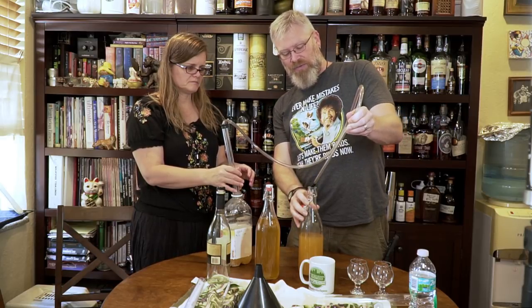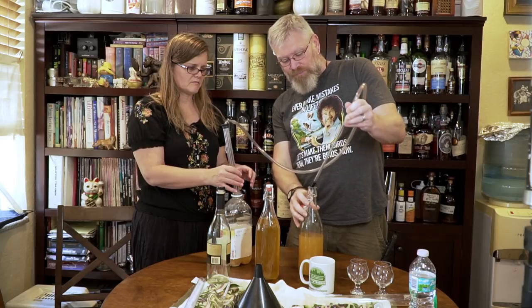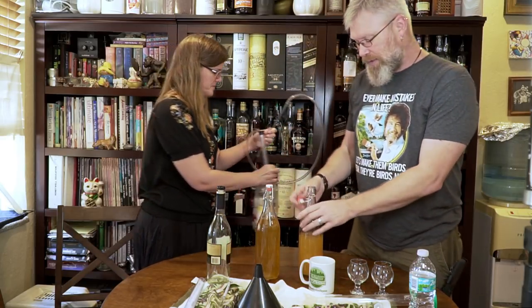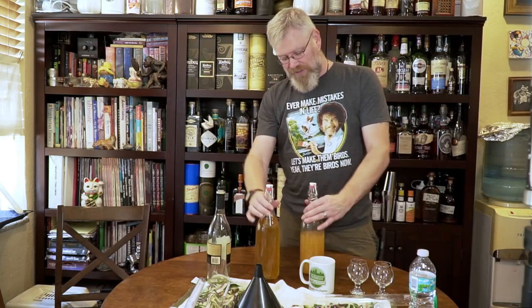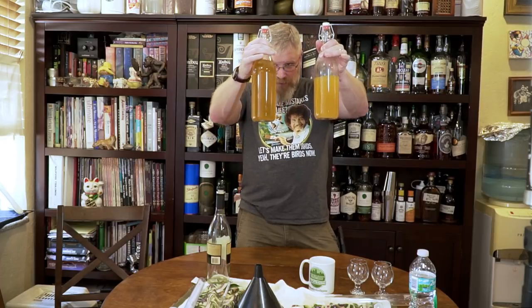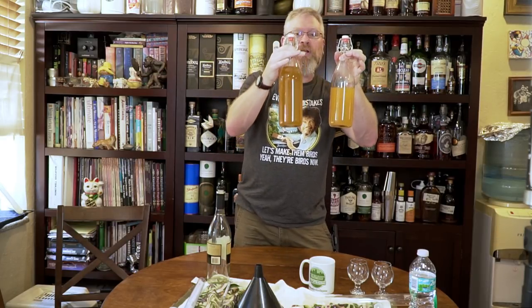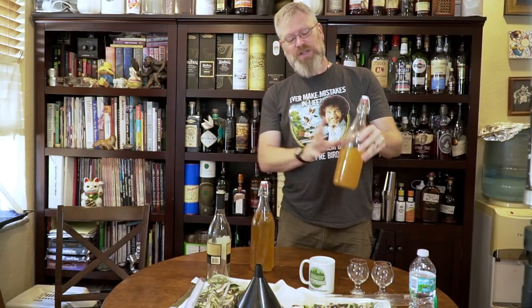That was just a down and dirty, really sloppy way to rack, but it's okay. What we have is a bottle and a half of cider. You can see this one in my left hand has a lot more sediment in it. This one's a lot more clear. So for testing I'm actually going to use this one, and we'll just let this one sit for a while — even though this one's going to get drank first.